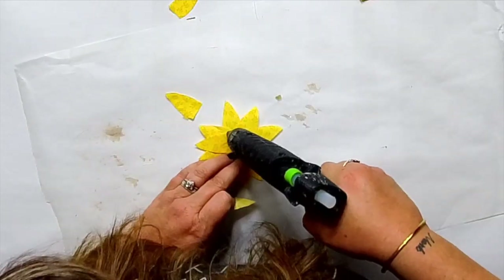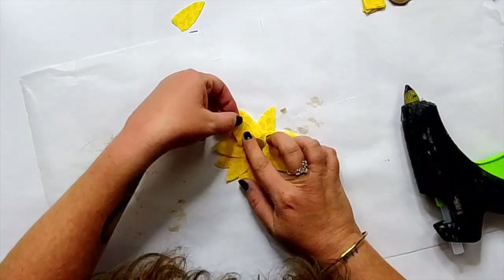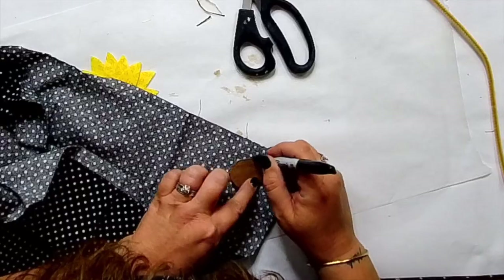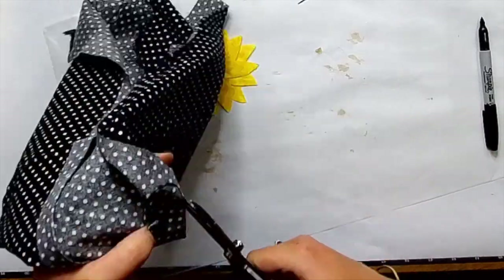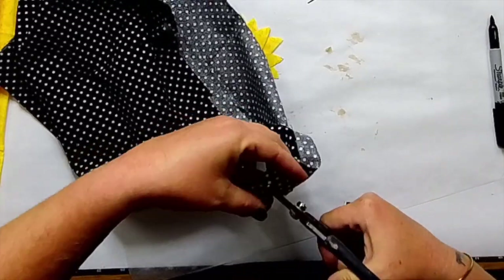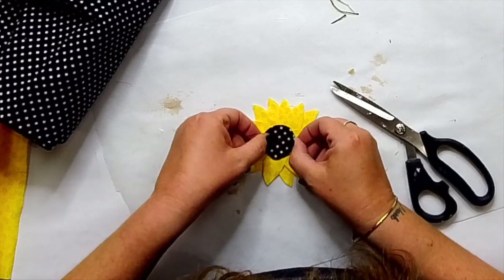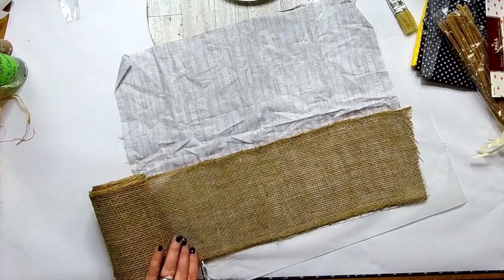I found this fabric to go in the center — it's a black and white polka dot fabric, and I thought it was so precious and perfect. You can change up your fabric if you want to. I just traced out the circle, cut it — not perfectly — and hot glued it to the center. Look at how cute that is! I was so proud of these flowers. They turned out so great. So I made three of those.